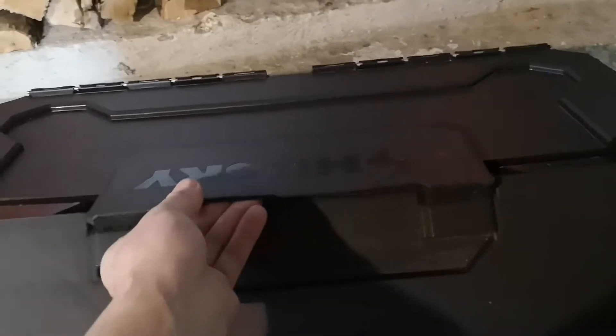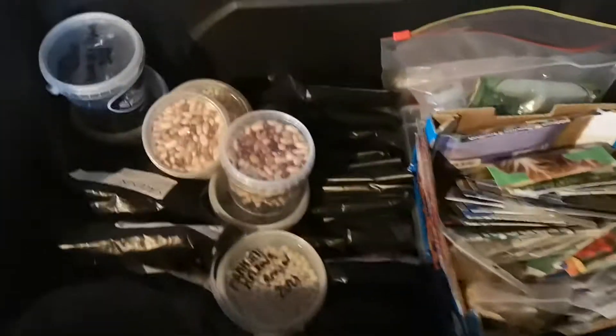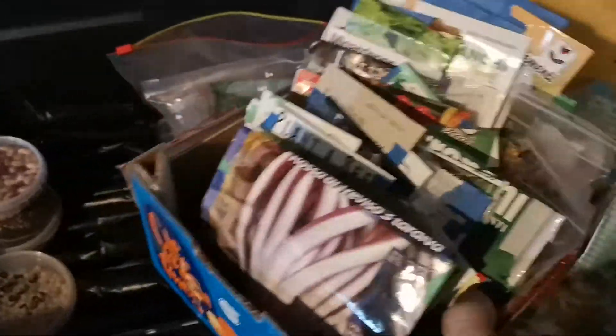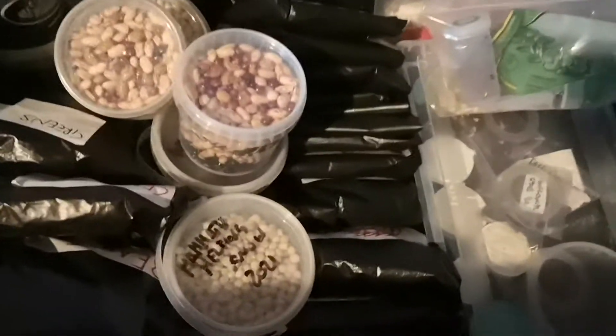Hello everyone, let's go look inside my treasure box. I want to share with you what I have. There's my seed collection — I already have a bunch selected for the coming season, so this one I already selected.